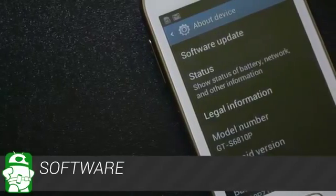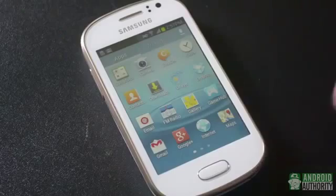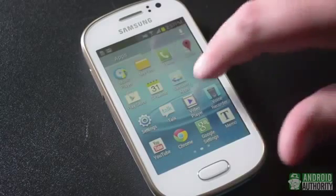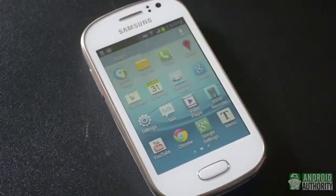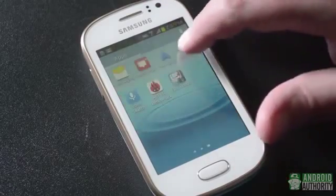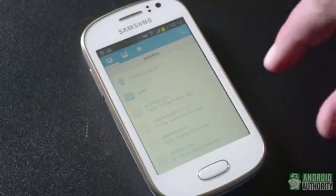The Galaxy FAME runs Android 4.1.2 Jellybean, skinned with Samsung's TouchWiz UI. While TouchWiz definitely has its fans, we would have preferred something with less of an impact on performance in this case. Looking at included apps, we have most of the usual suspects from Samsung — S Planner, ChatOn, and GameHub for example — but no S Voice. The document editor QuickOffice, My Files, and the always handy Dropbox are included as well.